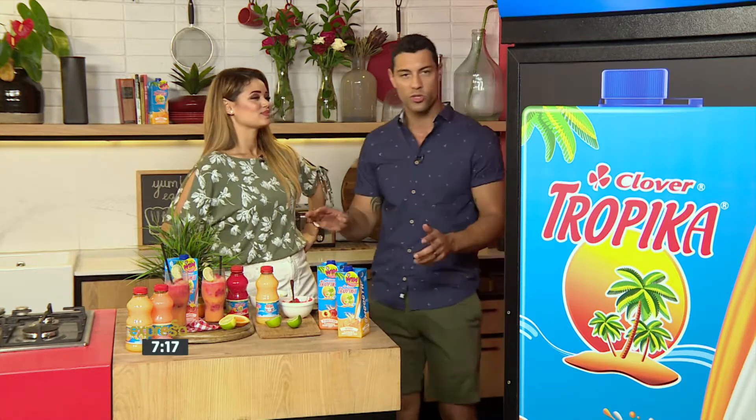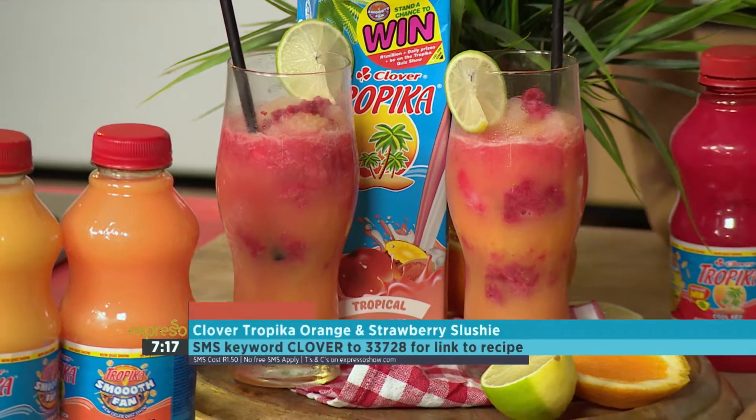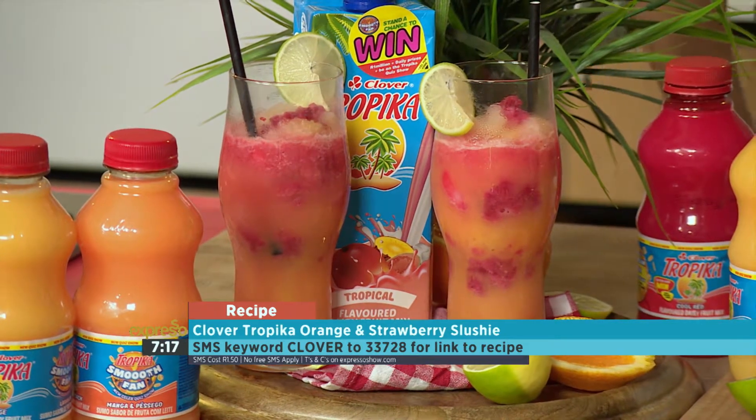You can start with your orange, you can start with your strawberry — it doesn't matter. Then you put a couple of fresh raspberries on there and a little thin slice of lime. And if you want the recipe, you can just SMS the keyword Clover to 33728 to get your hands on it.